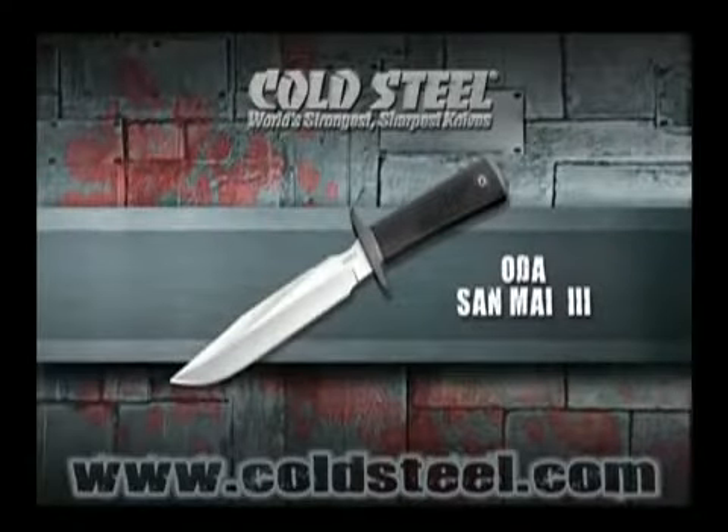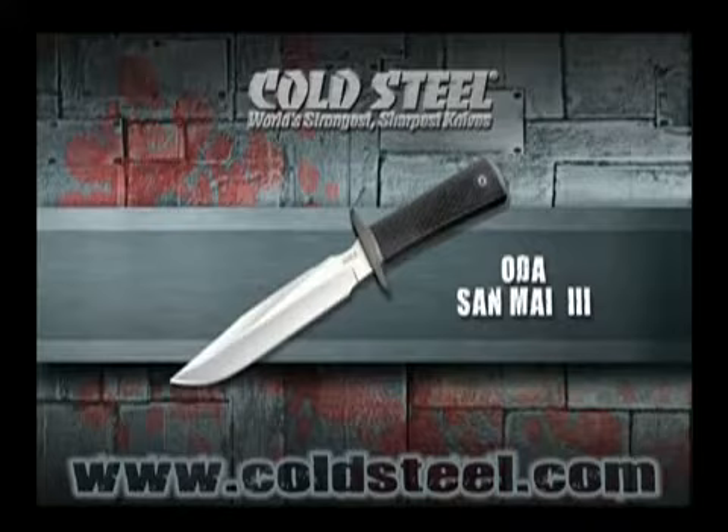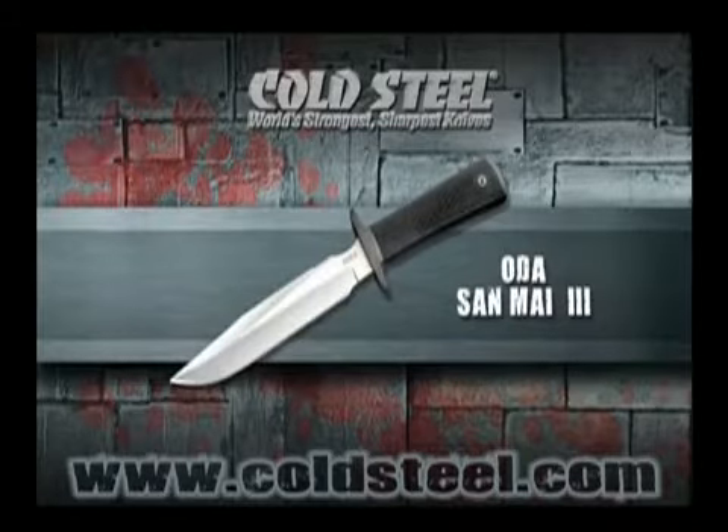Our ODA is designed to be a more affordable version of our own military classic. It features a beautifully polished VG1 semi-3 blade, deeply checkered craton handle, and rugged Secure X sheath.